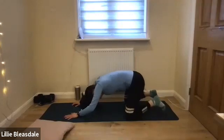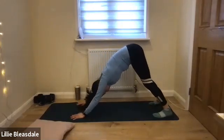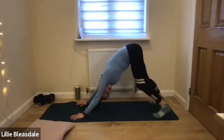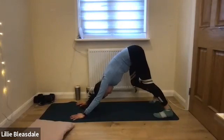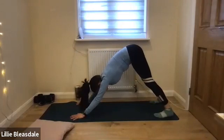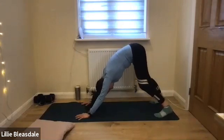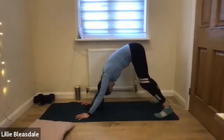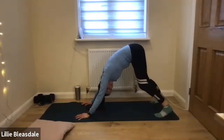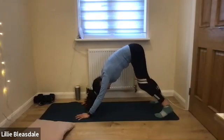When you're ready, tucking the toes, the bum is going to go up to the sky into our downward dog. This is the first time we've done a hamstring stretch today, so you may need to walk through your dog — raising each heel as you go — or you may feel you can pop both heels down to the floor. Whatever works best for you. Always keeping a slight bend in those knees.